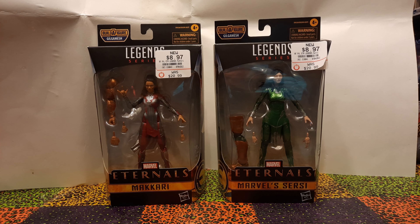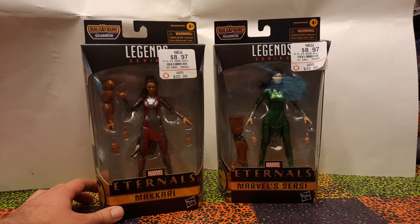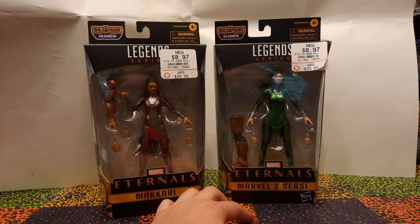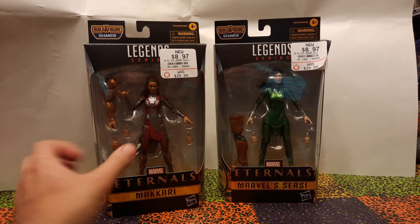I do have here the two Eternals that I did like from the movie. We've got Makkari here, which I actually sort of like that character, and Sersi here, which I just liked how her outfit looked. So we'll see what we get with these figures and see if they're any good.